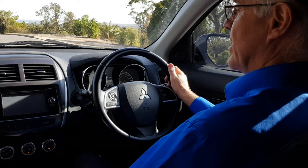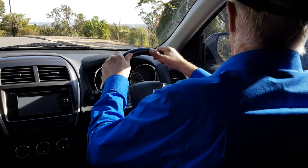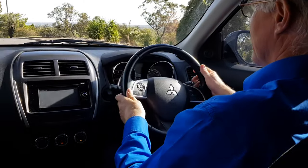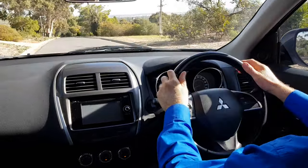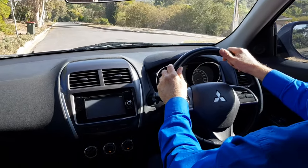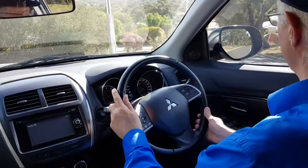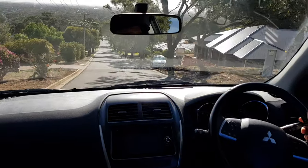I'm going to show you a situation where you might use that. We're going to move off out into the road in drive, and then I'm going to turn and head down this very steep hill. As we turn and point down the hill, you can see that this is really steep.